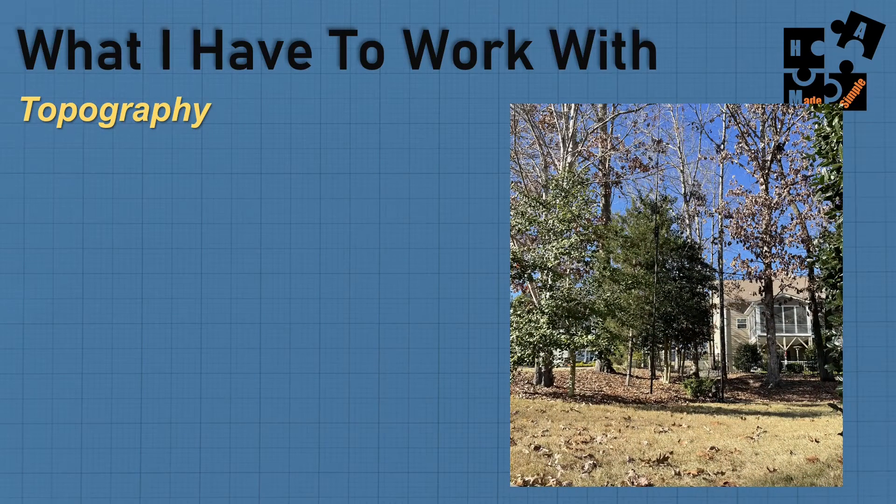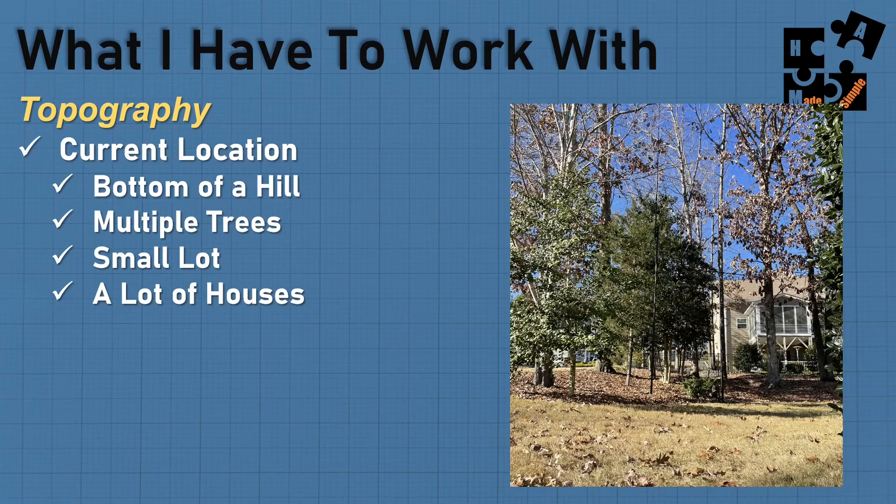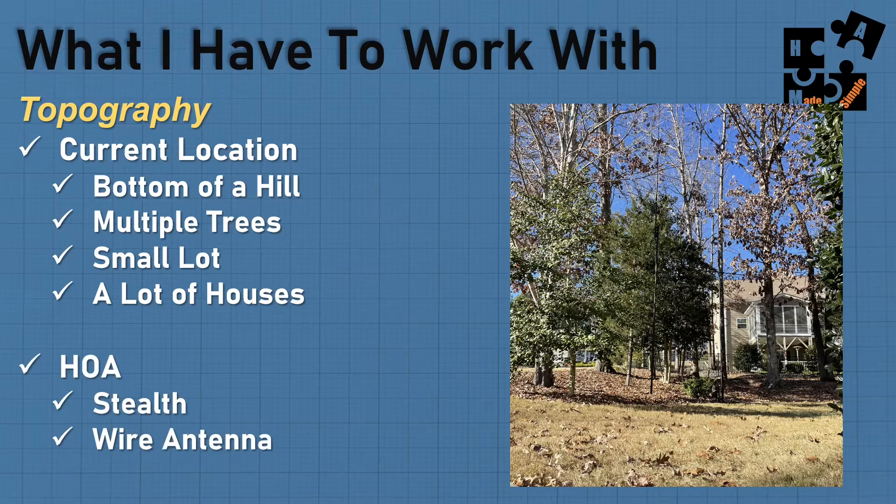What do I have to work with? My current location is at the bottom of a hill, multiple trees, small lot, packed in with a lot of houses. If you take my utility box, go up 35 feet — my neighbor's house is behind me, there's the road, neighbors across the street — if you go to their porch railing height, that's 35 feet. So I'm definitely in a gully. It has to be stealth because a lot of people walk by. The wire antennas are up, you can't see them, and so far so good.